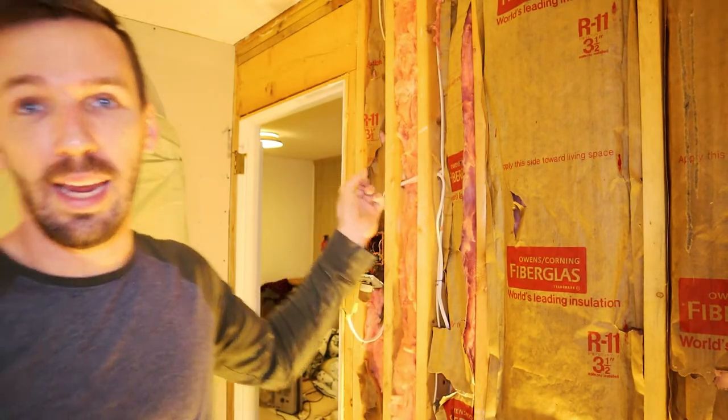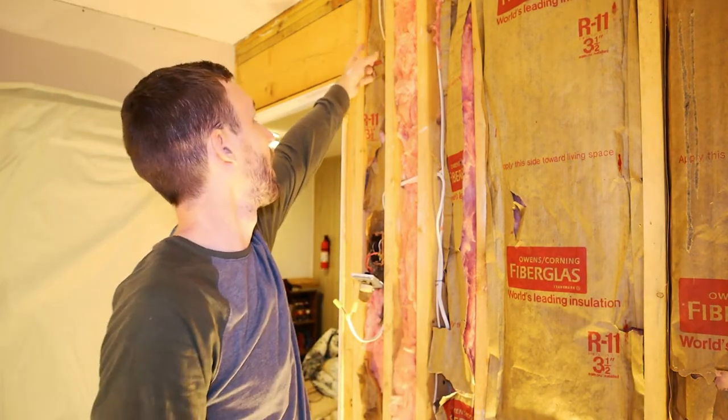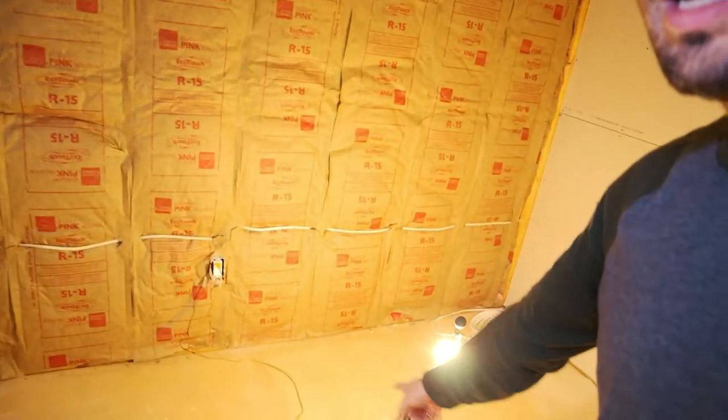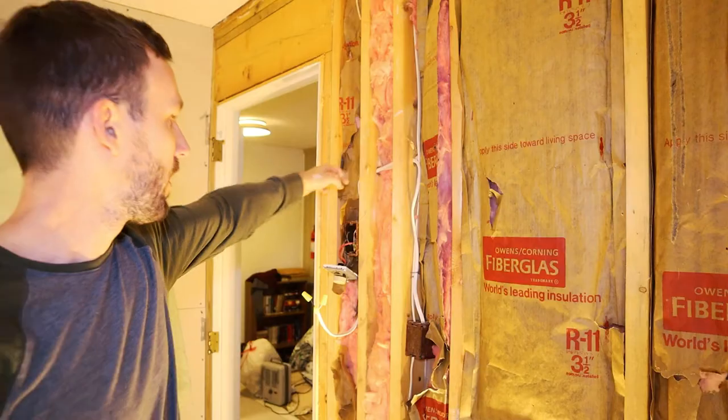The setup here used to be really weird — there was a light switch that ran a cable, just a hot and neutral with no ground, through the ceiling and over to an outlet. That switch would toggle the outlet on or off so you could plug a lamp in. I've now made that outlet a constant hot outlet — it's no longer toggled by the light switch. I have a light switch that goes to the laundry room behind this wall, and I ran power from that switch over and back down to here, so now I have power and ground everything I need.